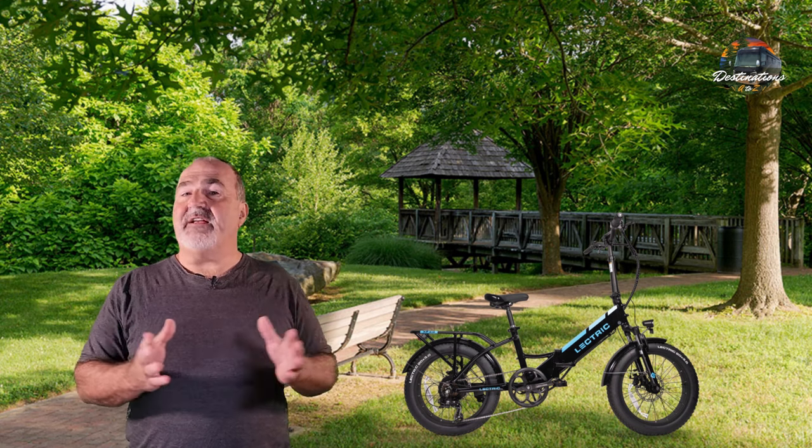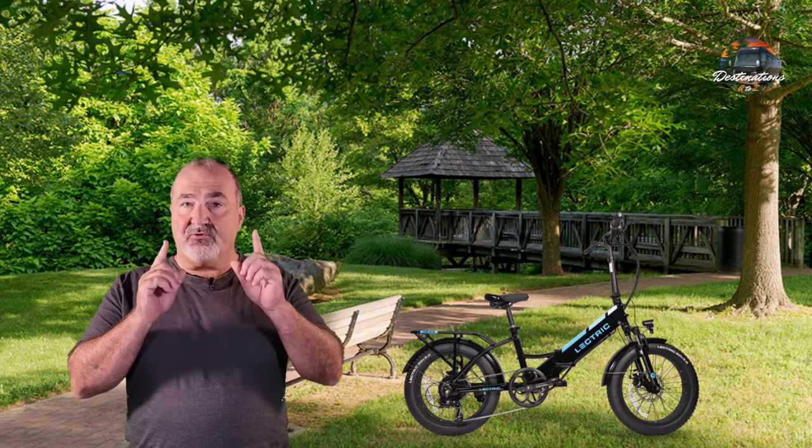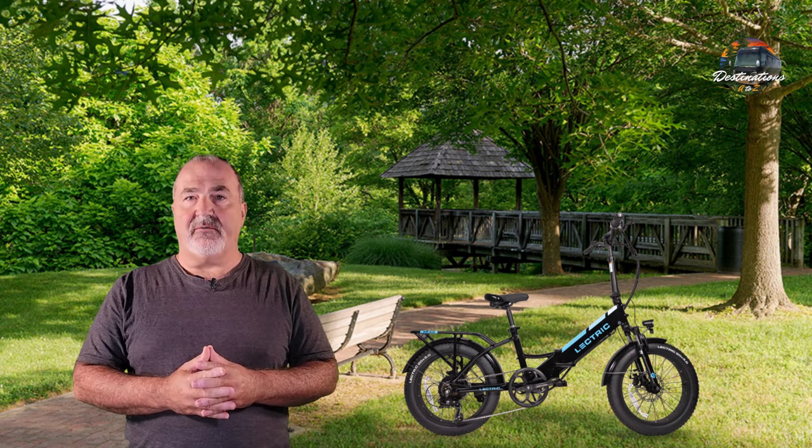The recall number is 23-789. If you have Electric e-bikes, they're still one of the number one e-bikes on the market because they're easy to transport, easy to ride, and very comfortable with a lot of features. Don't let this recall reflect negatively on them — they voluntarily initiated this recall with consumer products to make sure your safety is their first priority.